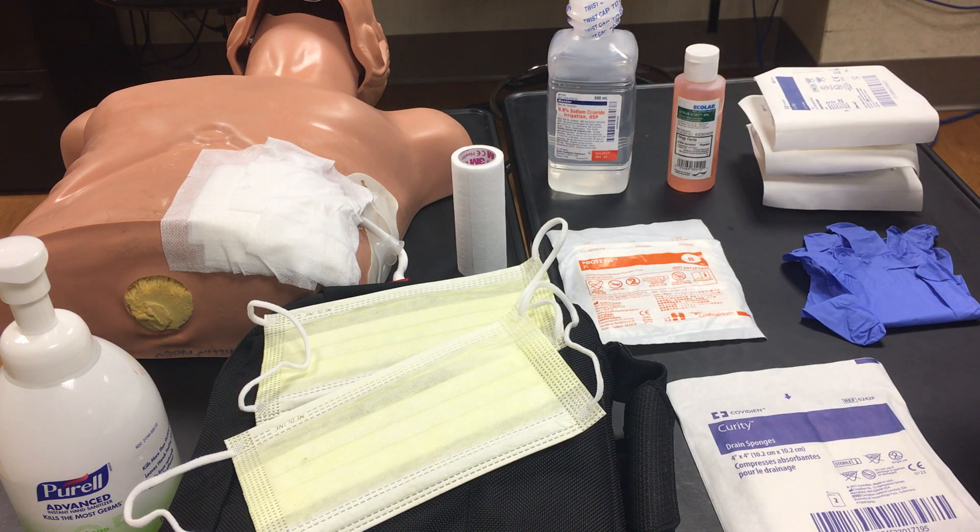The first thing you want to do is wash your hands or sanitize your hands. And you want to set up your equipment first.